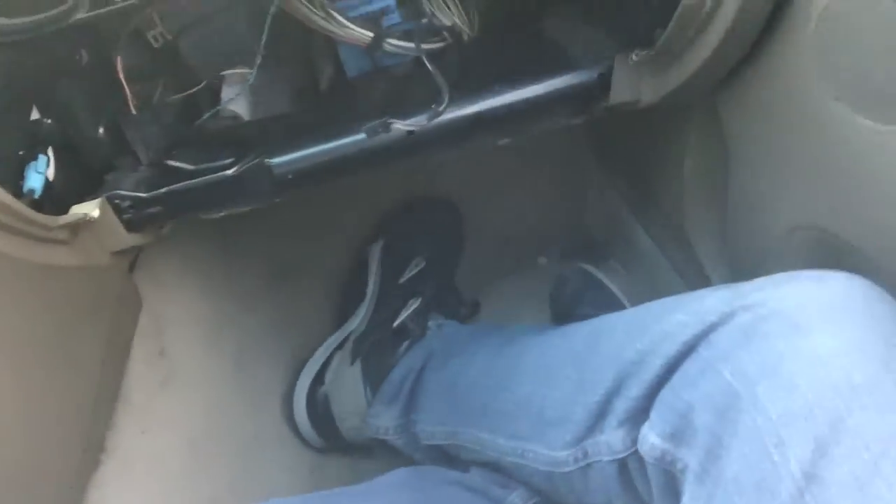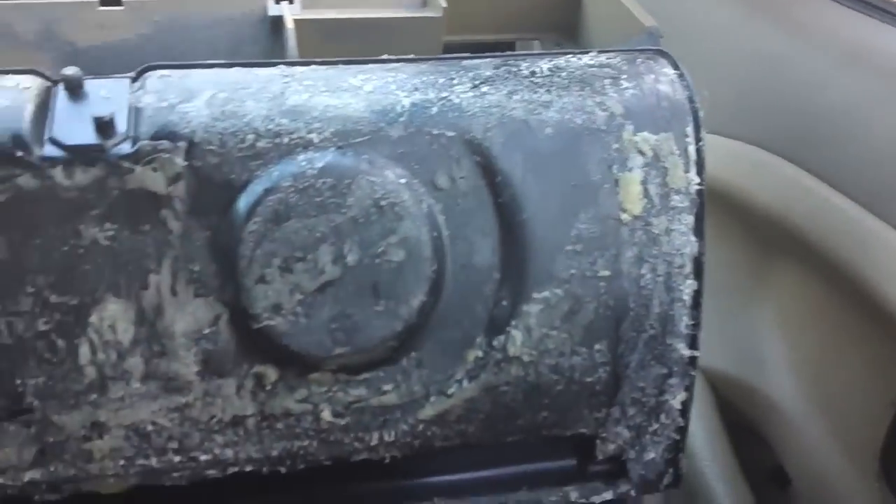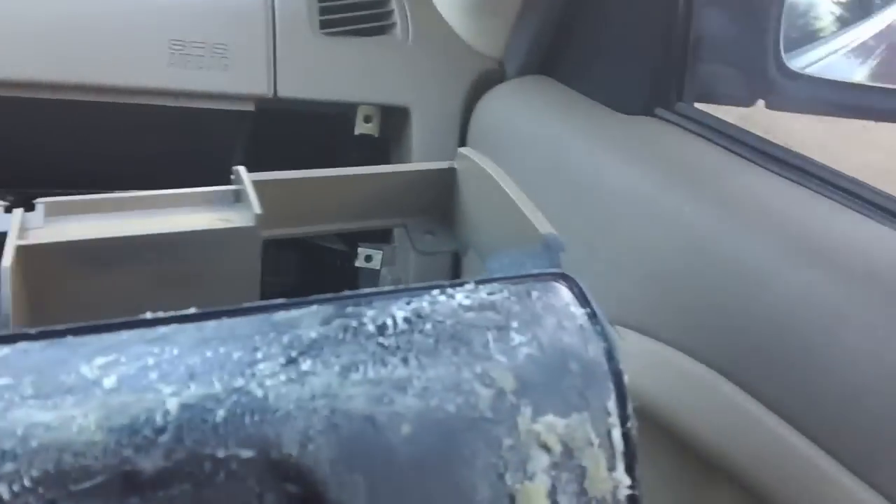So this is my glove box removed. I could either try to glue it back on now that it's removed and clamp it somehow, or just put in a new one.